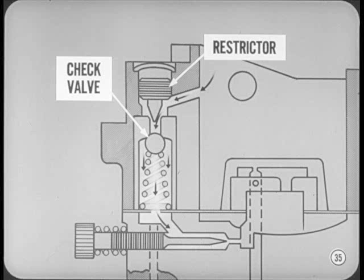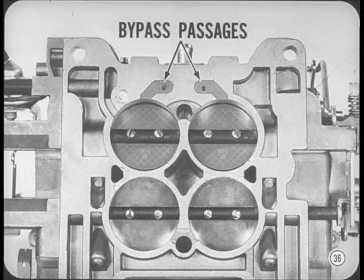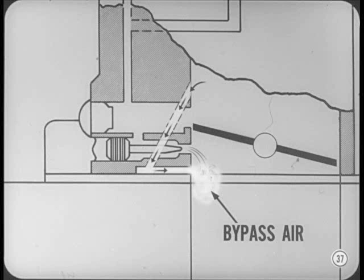The passage restrictor is preset and sealed at the factory and needs no servicing. On the bottom of the throttle body, you'll see two new bypass passages which replace the air holes previously used in the primary throttle valves. Like throttle holes, these passages help to make the idle and transfer positions of the valves less critical. However, with the new passages, the bypass air comes in through the sides of the bores directly under the idle mixture ports, giving better idle mixture distribution by diffusing the mixture, which tends to remain on the throttle bore walls under certain conditions.